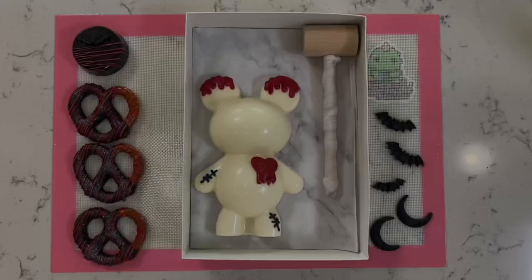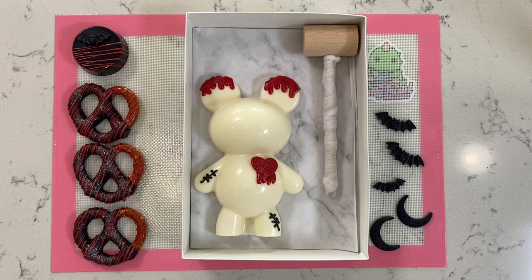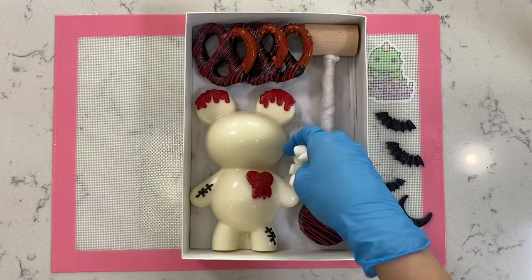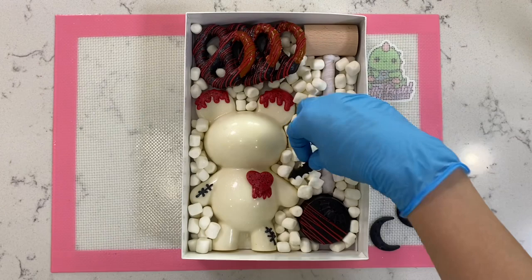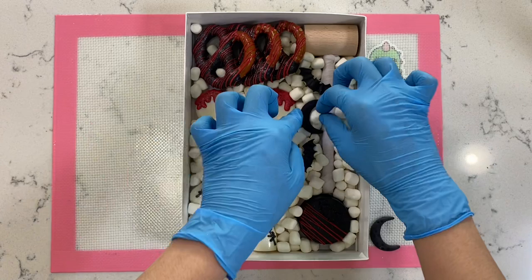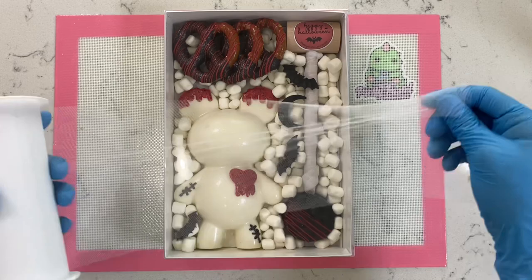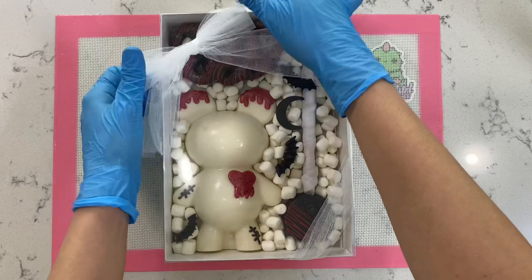Now let's add in the rest of our sweets. Starting off with our chocolate Oreo, we're going to place this below our wooden mallet. Then we're going to add all of our pretzels in a row. After that, we're going to add in all of our mini marshmallows — I love mini marshmallows so I definitely had to include them. We're going to add in all of our bats as well as only one moon. To finish all of this off, I'm going to add in my Happy Halloween sticker, which totally matches everything — our clear top box. And lastly, we're going to add in our bow, which is just regular tulle. You can also use black, but I ran out, so this white one had to do — and it also looks really pretty.